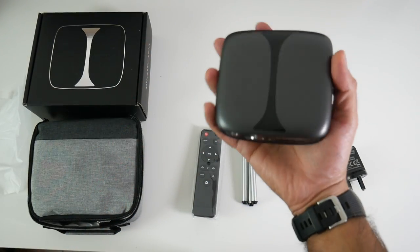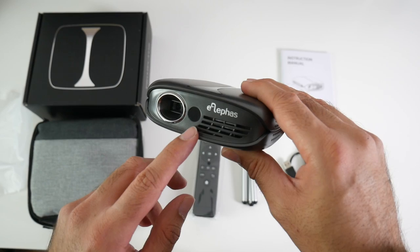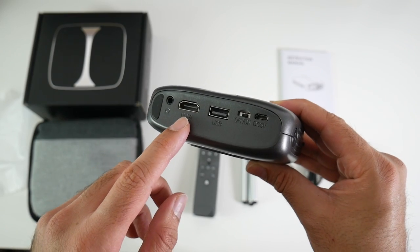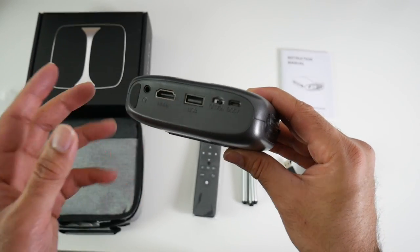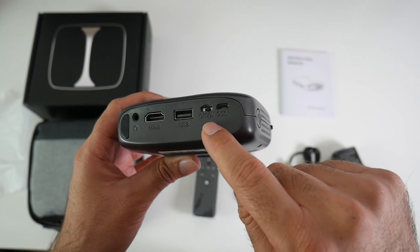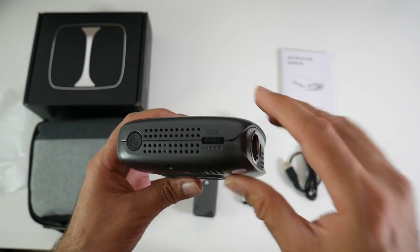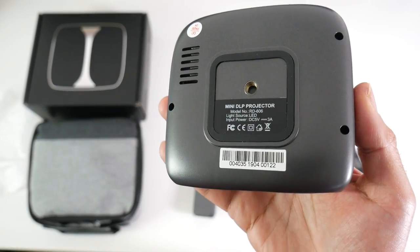I'm absolutely amazed at how small this is — it fits in the palm of my hand. There's a matte finish on the top with a unique design in the middle. On the front we have the projector lens and an infrared port for the remote control, plus some ventilation. On the side there are more vents. On the back we have another infrared port, a headphone jack, and HDMI in — so you can plug in a game console, PS3, PS4, Nintendo Switch, Android TV box, mini PC, laptop, or smartphone to enjoy on a 100-inch screen. There's also a USB port for playing movies directly off a USB drive, an on/off switch, a micro USB charging port, a power button, focus adjustment, and a tripod screw at the bottom.